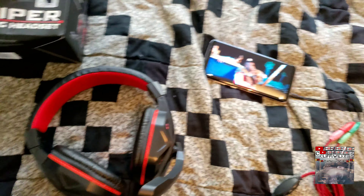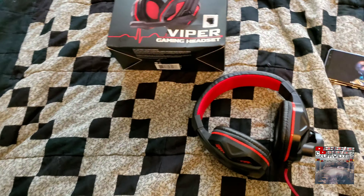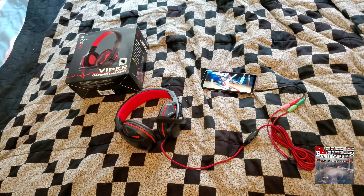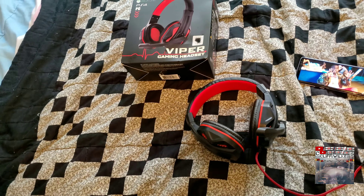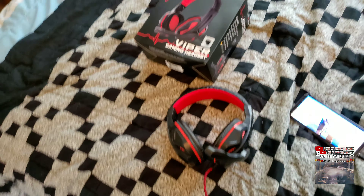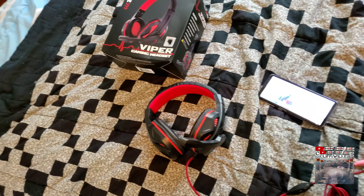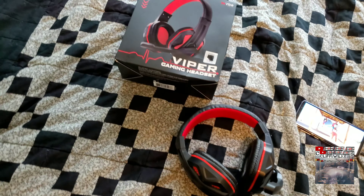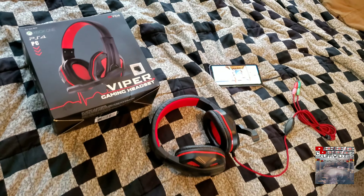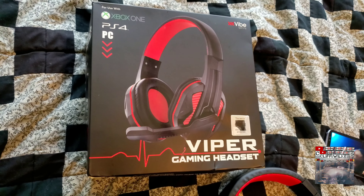Not sponsored or anything, but to be real with y'all, these bad boys are actually worth it. I ain't even gonna lie — for 12 dollars, anybody out there that wants some affordable gaming headphones where you can actually game and people can hear you, just go ahead and talk your smack — these are worth it. You can't beat 12 dollars.